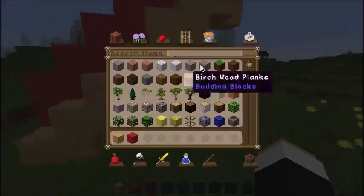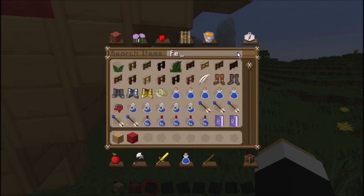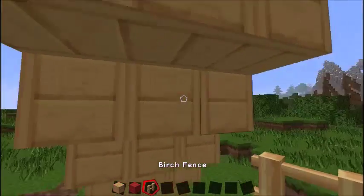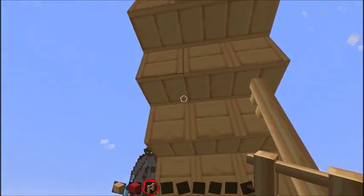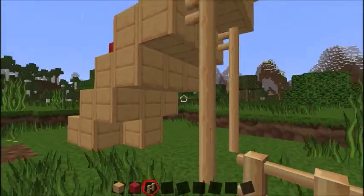Then you can add a stand — like a fence or something — to keep it up. Use a birch fence, place it down to make it look like it's holding the hot dog up. This is a statue hot dog.